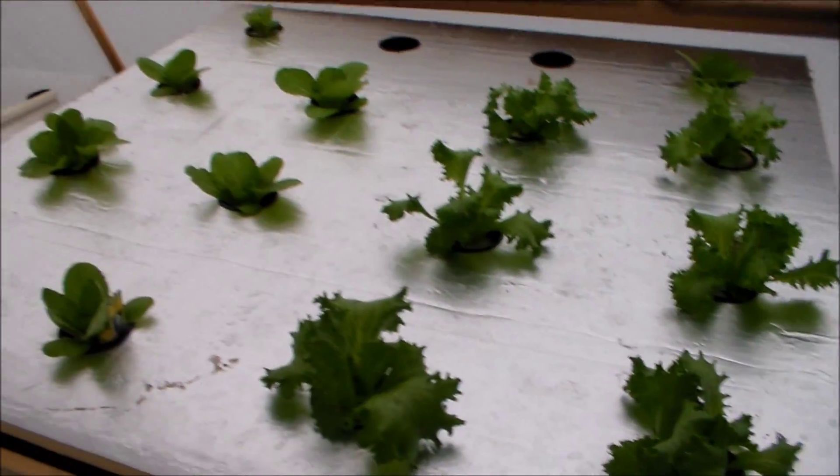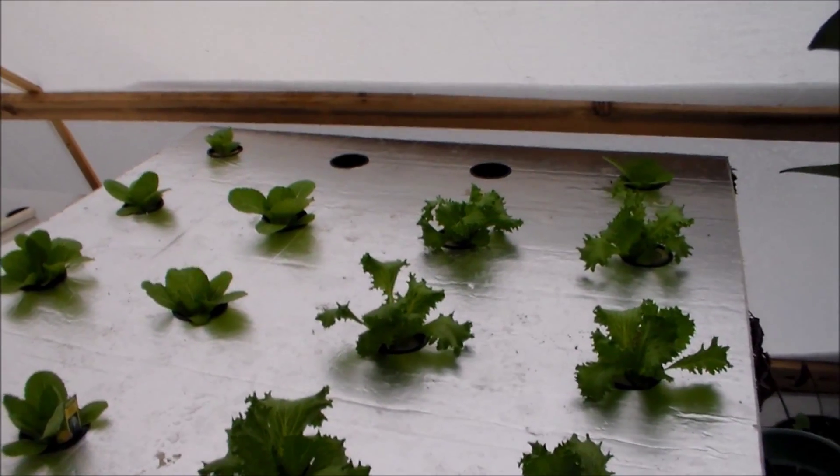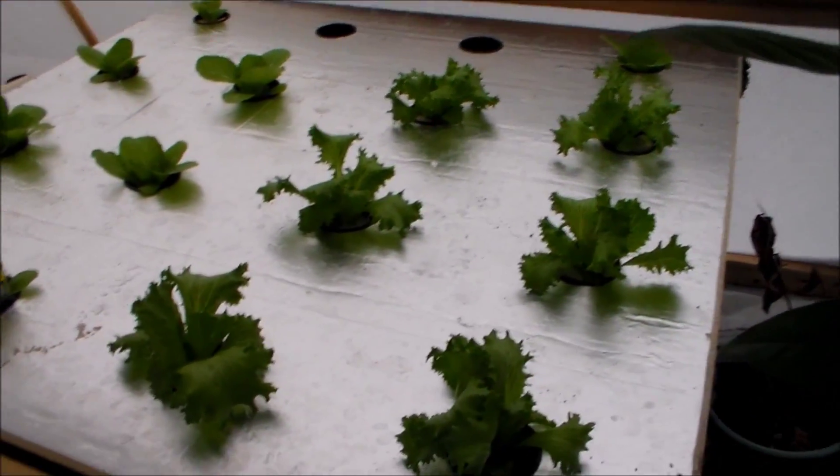Wasn't expecting this — this just came on real quick. But hey, check out the lettuce in here, it's doing real good, sitting big, always getting pretty good size. I lost two but... alright, I gotta get this off here — big bubble here with my blood oranges.